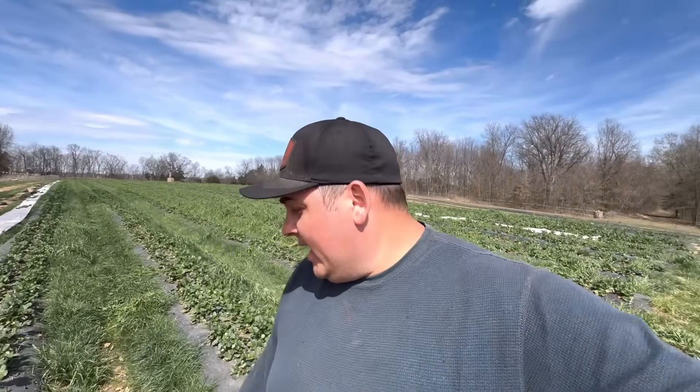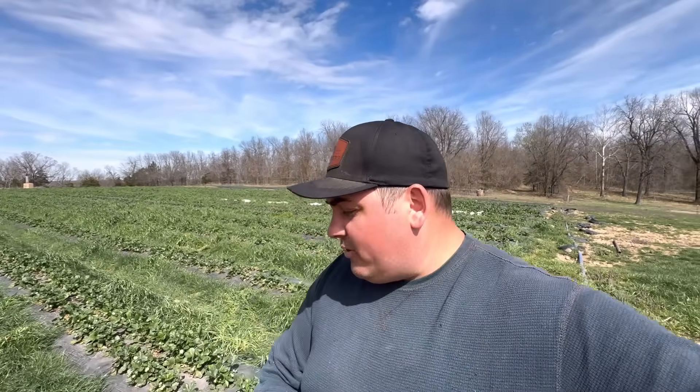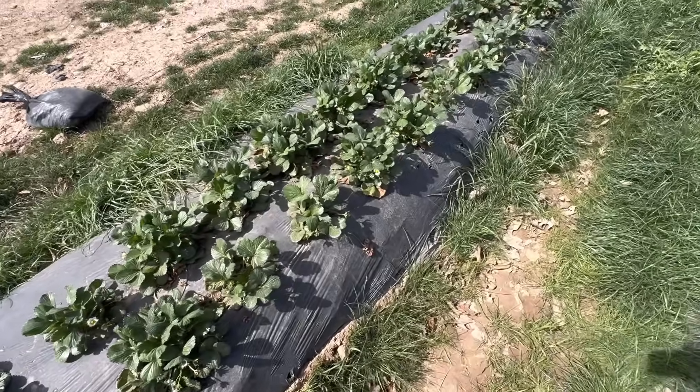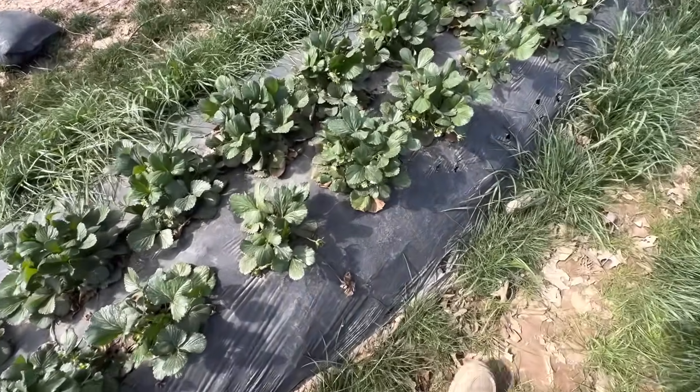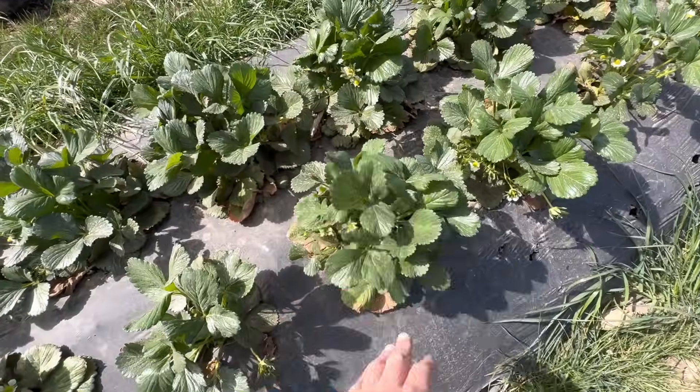I've grown Ruby June and Fonteris before, but never the SB 025. It's a numbered variety but seems very promising — down in Florida where they've grown it, it's been doing really well. We're excited about all three varieties, and for being end of March, these plants are looking fabulous.